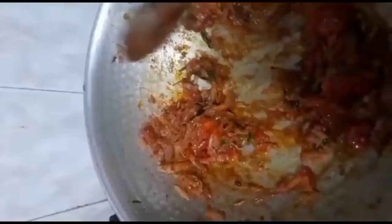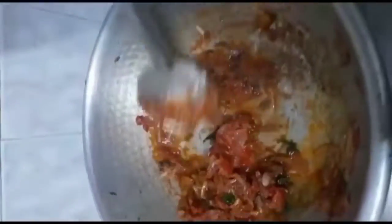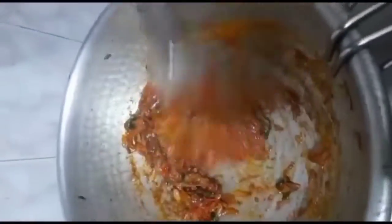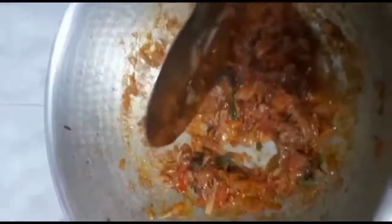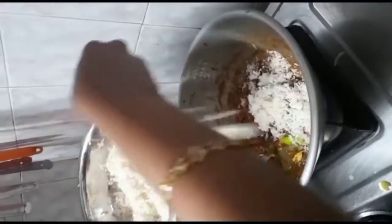We add the raw smell to the raw. We add the raw smell to the raw. If you want to add the raw smell to the raw, add 1 spoon to the raw. Next, add all the raw. Add 2 pieces of raw. Add a little bit of raw. Add 1 spoon to the raw.